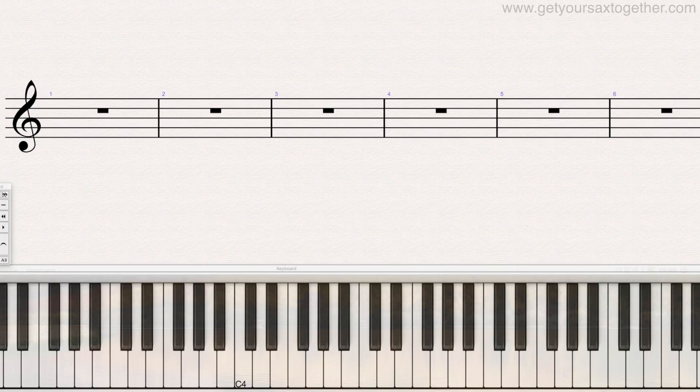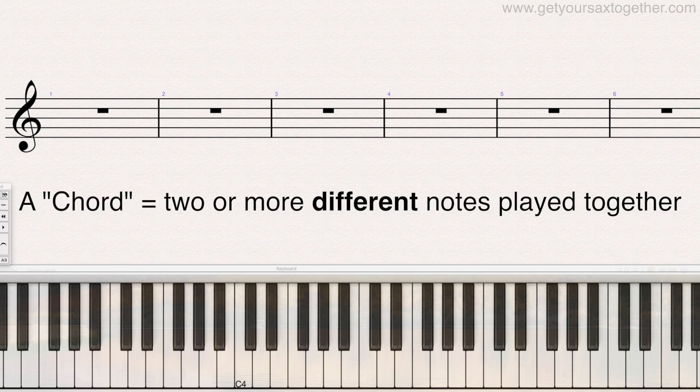Welcome behind the screen, let's get right to it. What is a chord? In very simple terms, a chord is two or more different notes played at the same time. If you played the same notes in different octaves, that wouldn't really be called a chord — they must be two different notes. These are all chords because they're two or more different notes played together. So that's really quite simple.